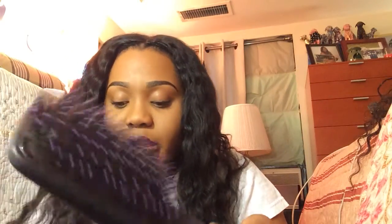To comb my hair, I use this paddle brush — got it from Walmart — this comb, got it from Sally's, it was $1.70, not over $1.99. And this comb. That's really about it.